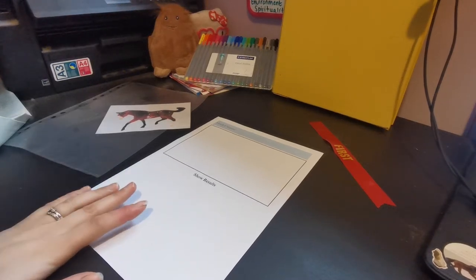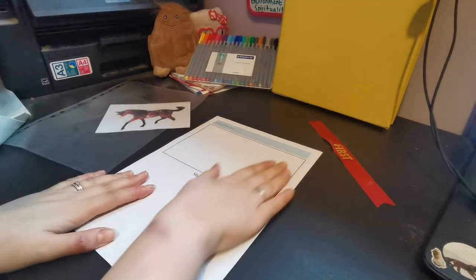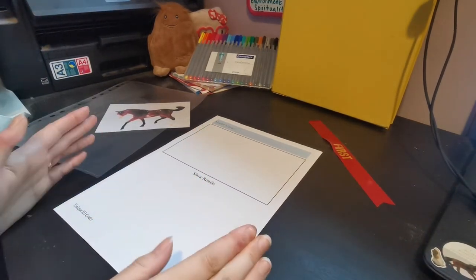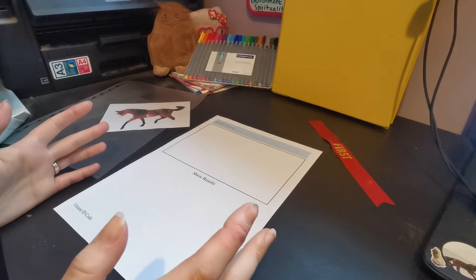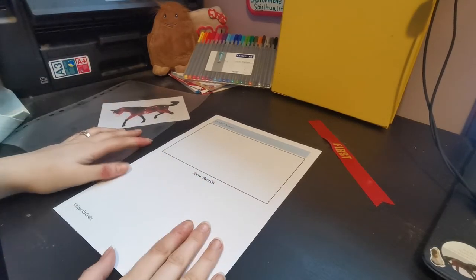Hi guys, so in today's video we're going to show you how we can use one of our amazing model horse binder pages to create a really neat way to save your model horse's show results.